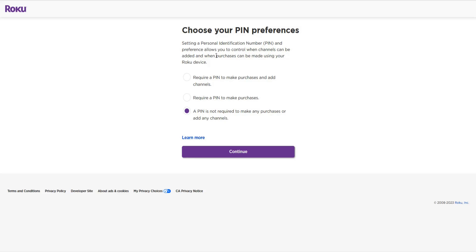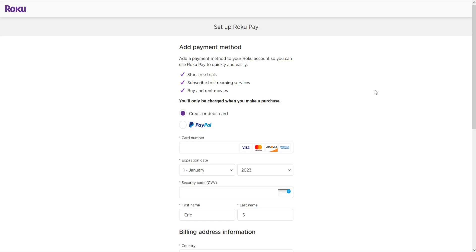If you'd like to add a layer of security to your Roku, you can choose your PIN preferences — essentially requiring a PIN to make purchases or add channels to your Roku. You could also require a PIN only to make purchases, or you can opt to not have a PIN at all. Make that choice and click continue. This next step is optional: you can set up Roku Pay, essentially linking a payment option so that when you're paying for a subscription or renting a movie you already have a payment on file.